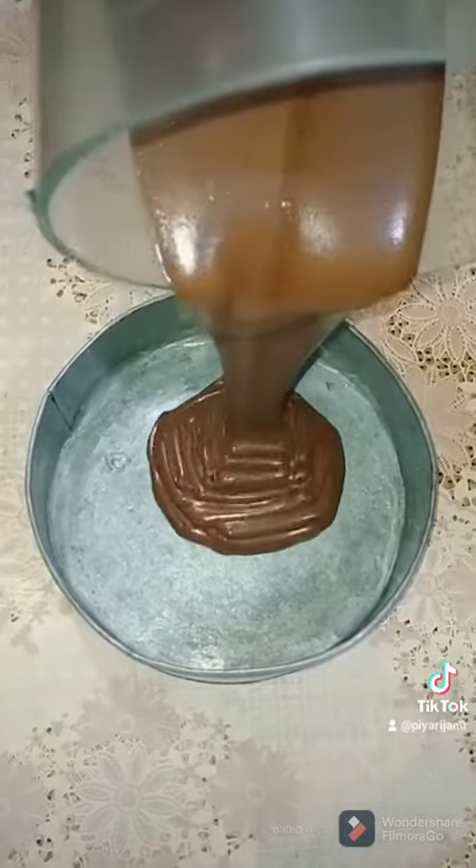Now blend it in a mixture and blend it in a pot of milk.